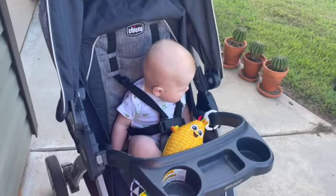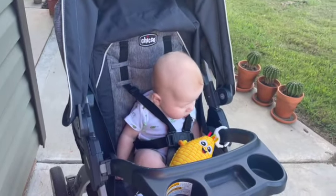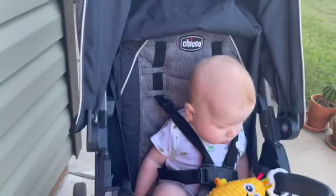Kaysen, look at mama. You gonna help? Yes. Kaysen, you gonna help mama? Yes.